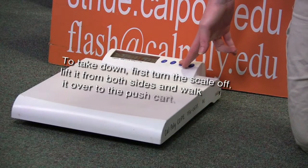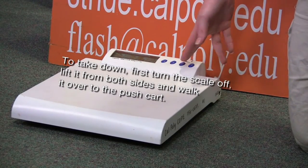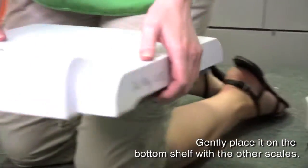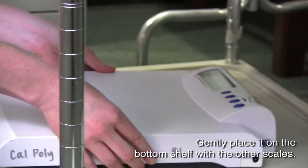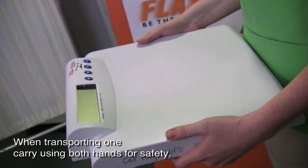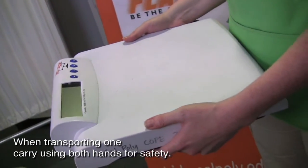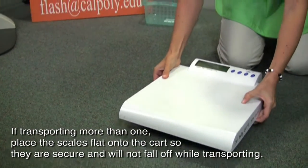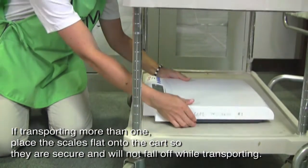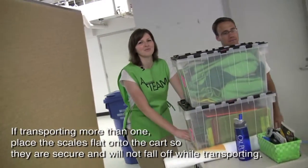To take down, first turn off the scale and lift it from both sides and walk it over to the push cart. Gently place it on the bottom shelf with the other scales. When transporting one, always carry using both hands for safety. If transporting more than one, place the scales flat onto the cart so they are secure and will not fall off during movement.